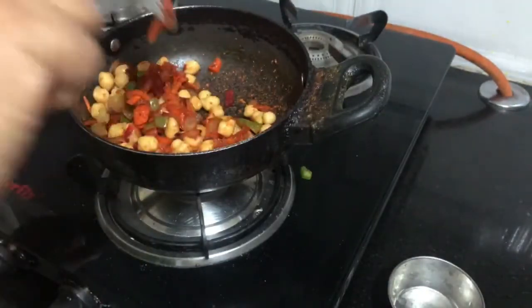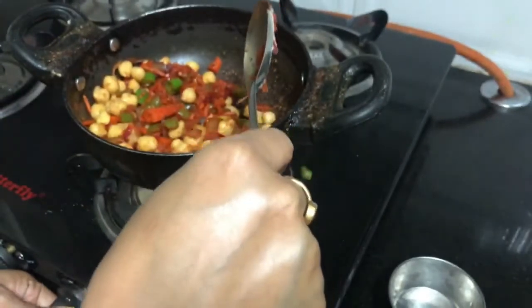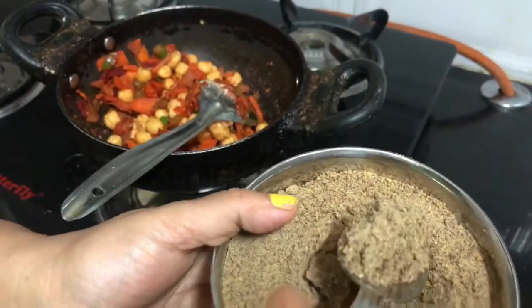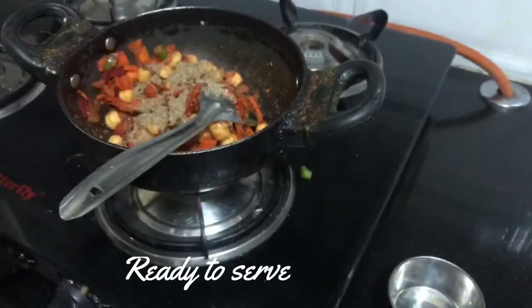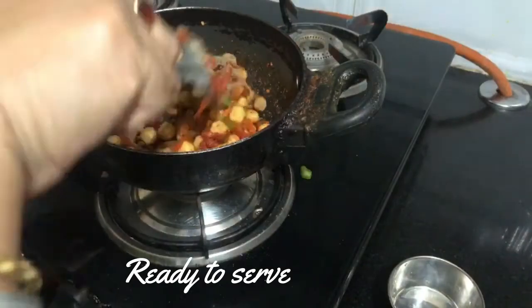You can prefer this for lunch. We will add a little bit of flax seed as a main ingredient. Add a tablespoon of salt and sprinkle. If you like this recipe, don't forget to subscribe.